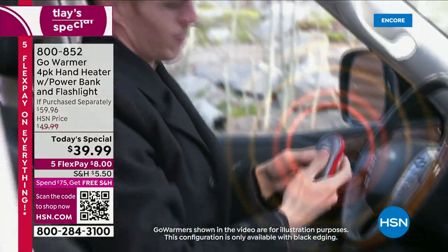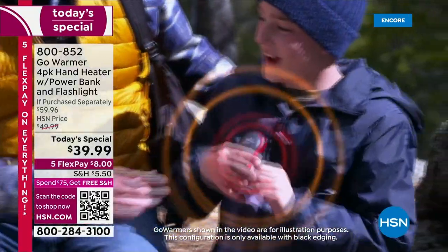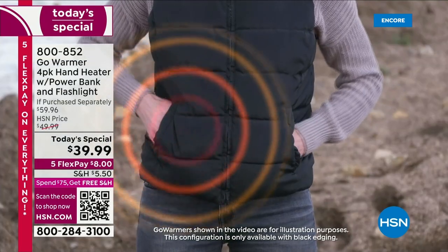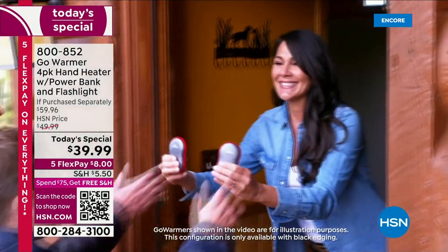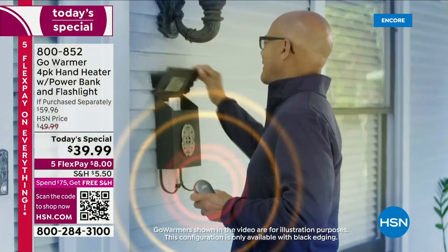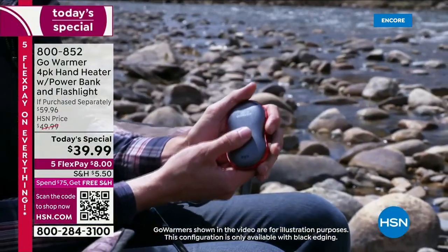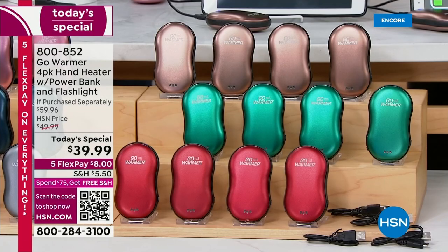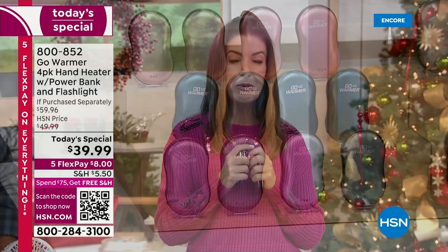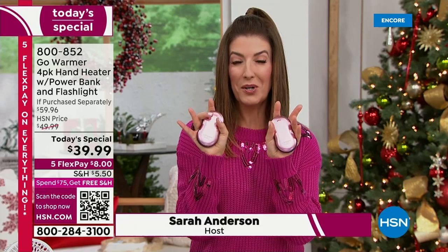We're kicking off our second holiday host pick day with the Go Warmer — this is the four-pack. You can take these little hand heaters with you anywhere. Not only is it going to warm your hands and warm your pockets, they're also a power bank that charges your devices. It also comes complete with a flashlight. We're giving you the biggest configuration and the best value we've ever offered.